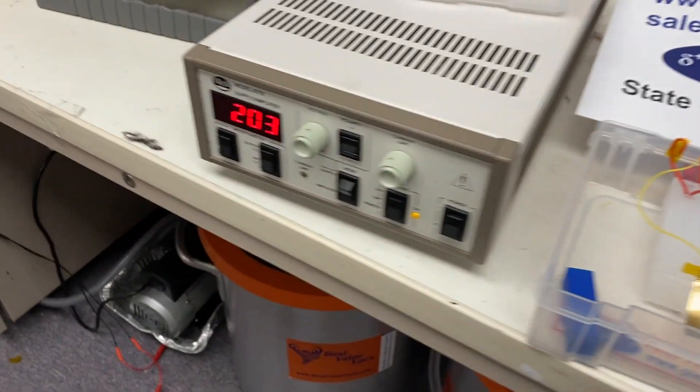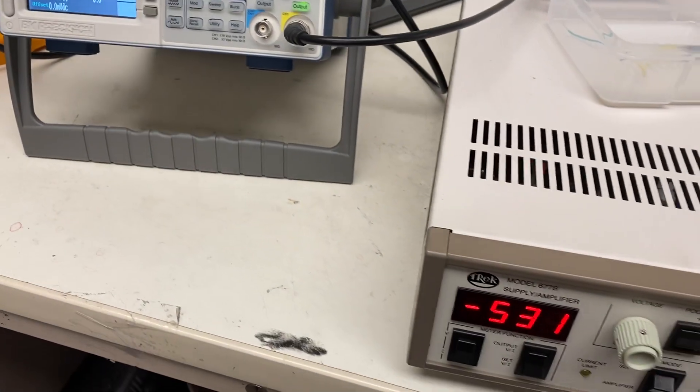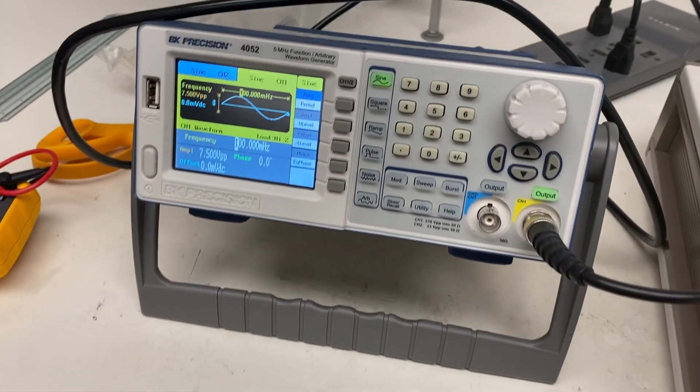Currently it's a triangle waveform, minus/plus 750 volts, 0.1 hertz.